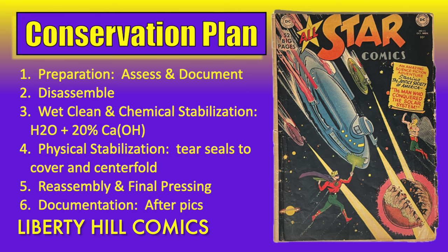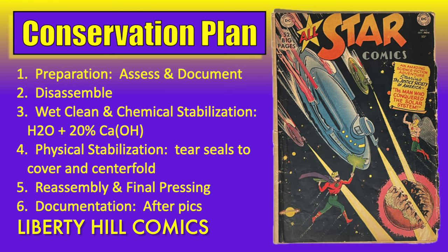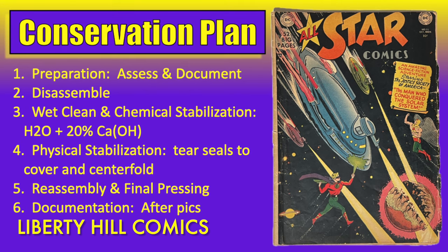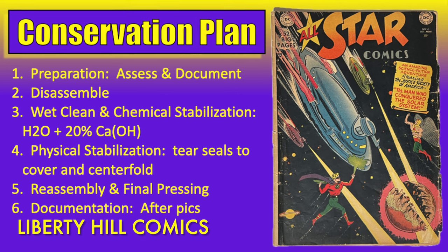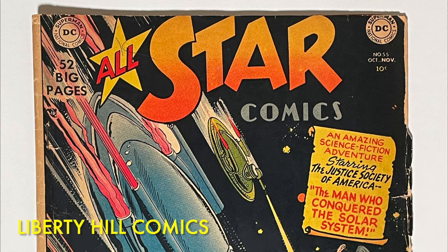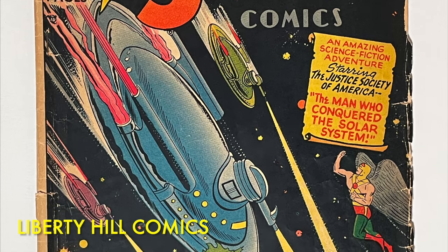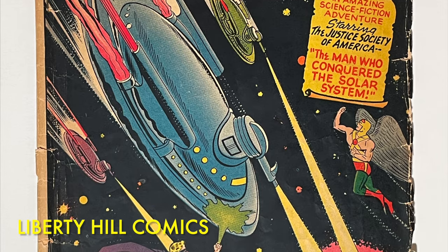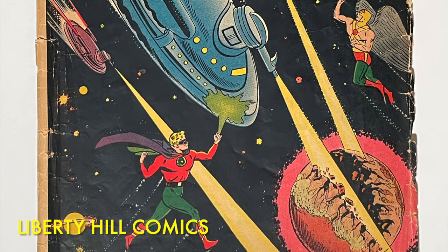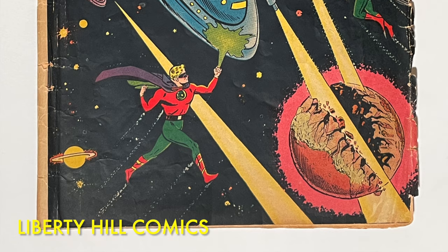We developed a conservation plan that includes assessment and documentation, disassembly, wet clean and deacidification of the cover with tear seals and paper reinforcement, and the same treatment of the interior wraps. After everything is cleaned, mended, and dried, we'll reassemble the book without the spine roll and give it a good finishing press. If conservation is successful, we can expect cleaner and brighter paper, improved grade, better usability, and the natural lifespan extended by a century or so through deacidification. I intend to send it to CGC to be graded and enter it into my CGC registry collection as a placeholder until I can find a high-grade copy of this rare comic book.